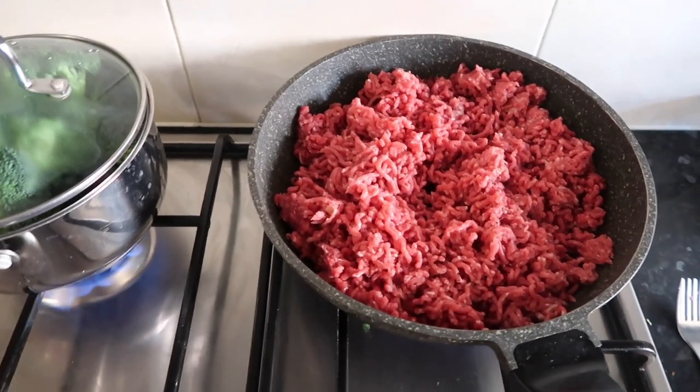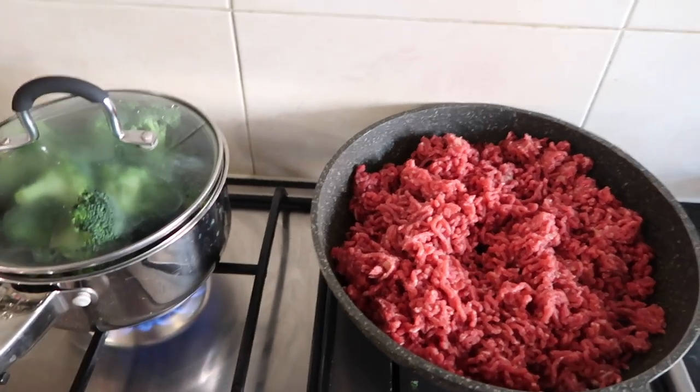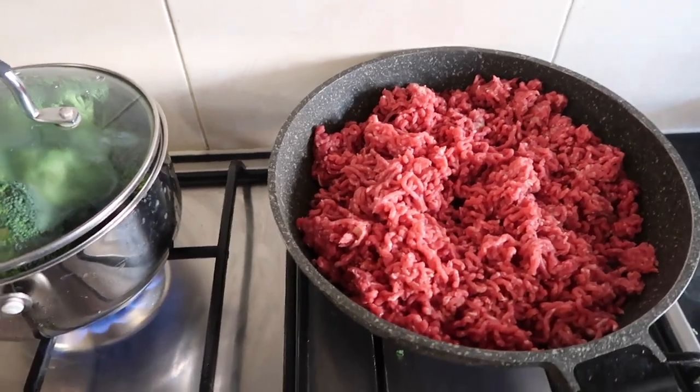Now that the mince is on, all I do is wait for everything to cook. After all of this, I still need to do my second portion of rice, which I think is 200 grams between five meals. Then I'll put it all in the boxes and add some tinned tomatoes as my sauce with the mince meals, because it's really low in carbs — only 4 grams per 100 grams.